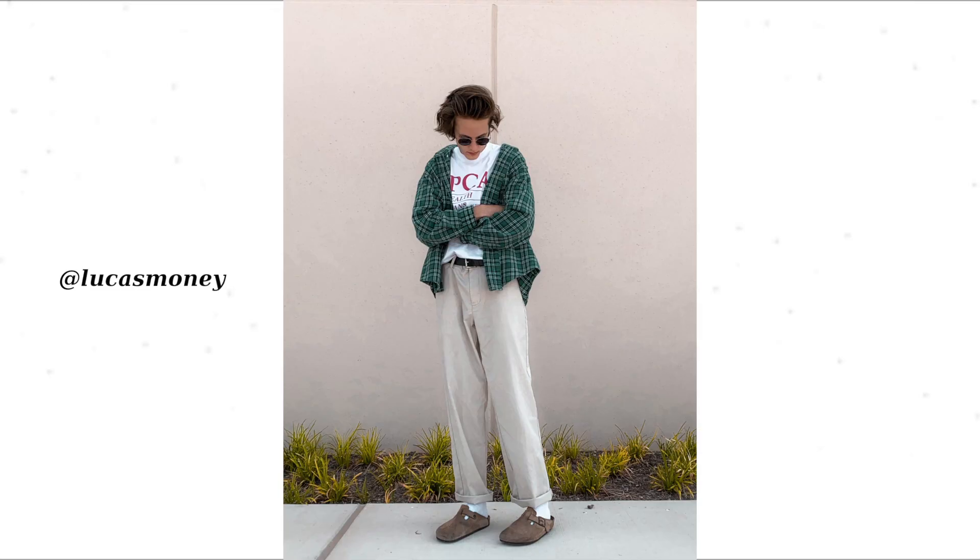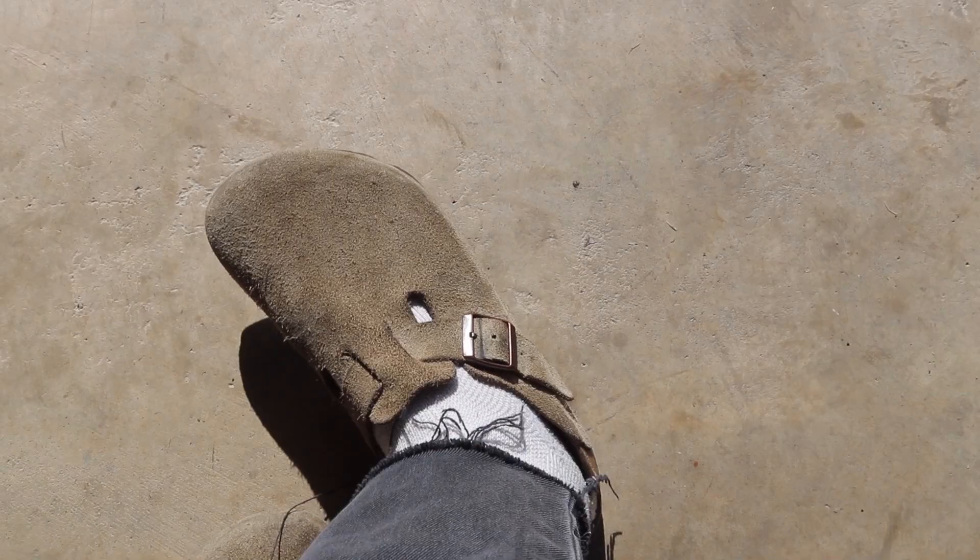I don't normally do styling videos, so I'll start off by showing you some of my favorite outfits with the Birks and then transition into how I wear them and give you the full breakdown.